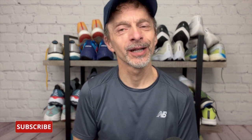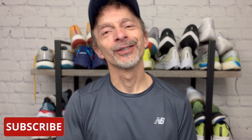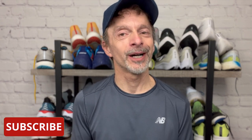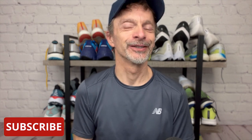Now if you're new to the channel, welcome to the Run Tall family. I'm really glad you're here. I post running shoe reviews, comparisons, and shoe battles weekly, but I also like to post other videos about running as well, like this one. So if you enjoy watching running shoe reviews and other running videos, be sure to subscribe to the channel and click the notification bell so you'll be notified each time I upload new content.